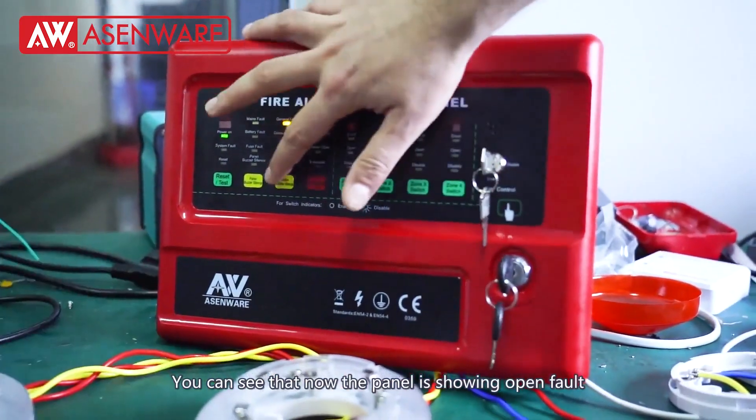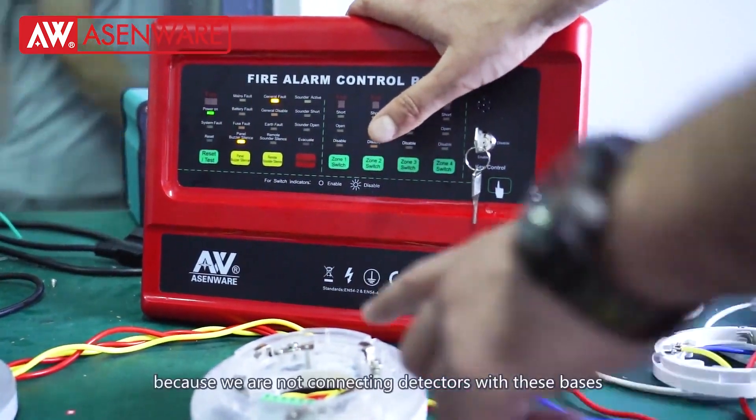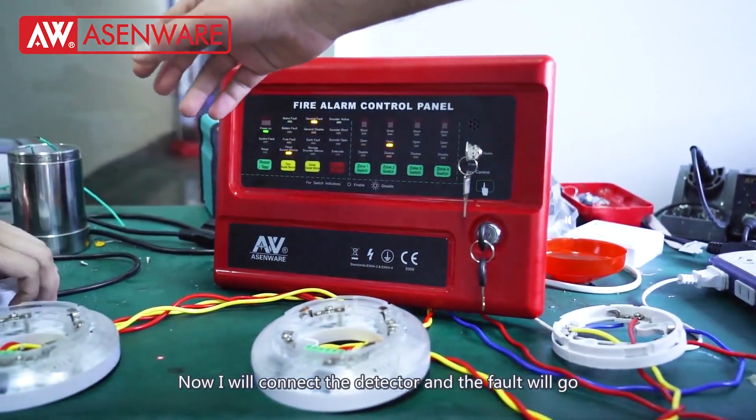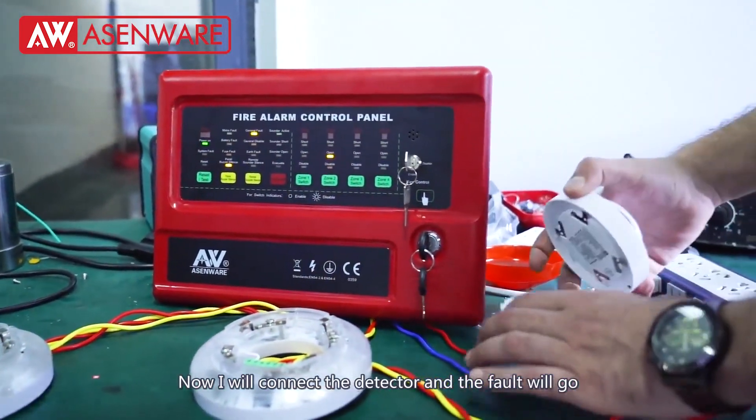You can see that now the panel is showing open because we are not connecting the detectors with these bases. Now we will connect the detectors and the fault will go.